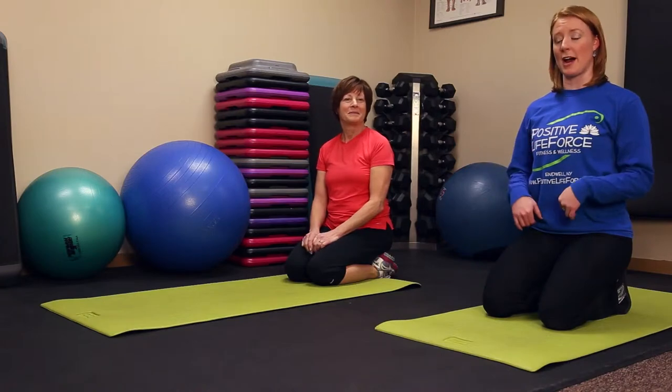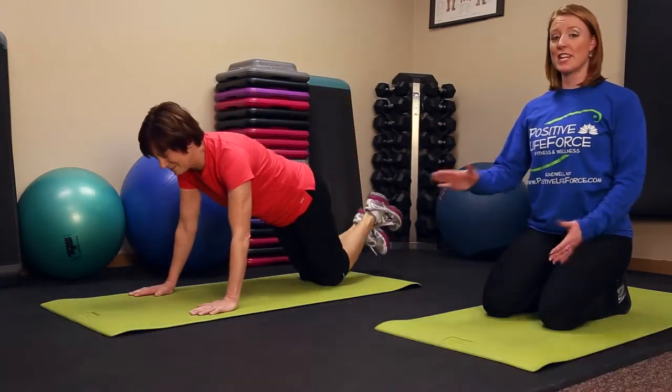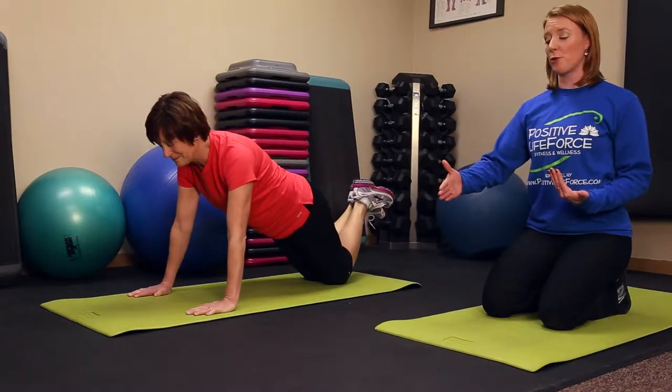We're gonna do a push-up to start, to work the upper body. So Mimi's gonna come into a modified push-up to start with, and I'm gonna take you from never doing a push-up all the way to doing a full push-up.